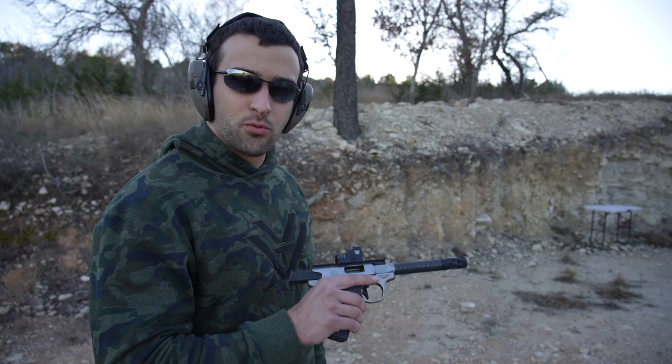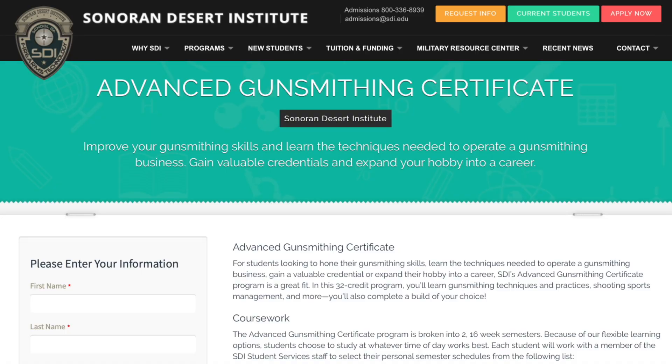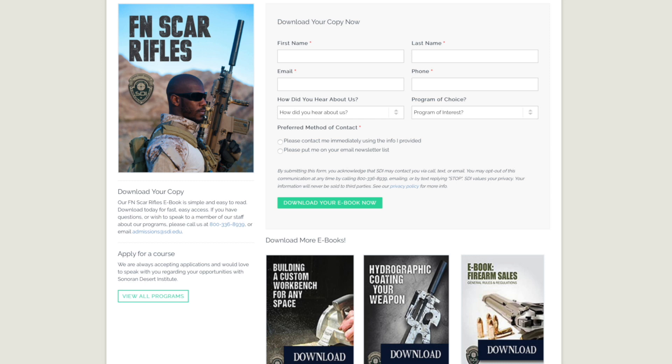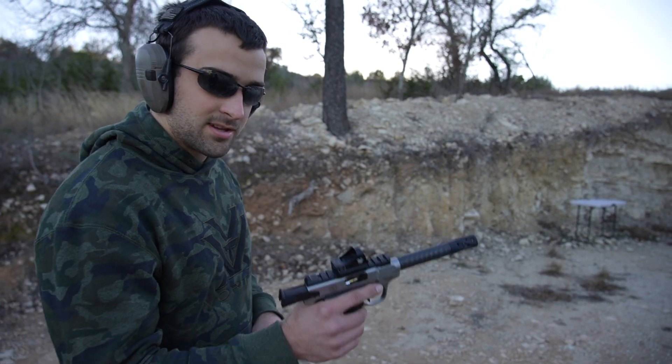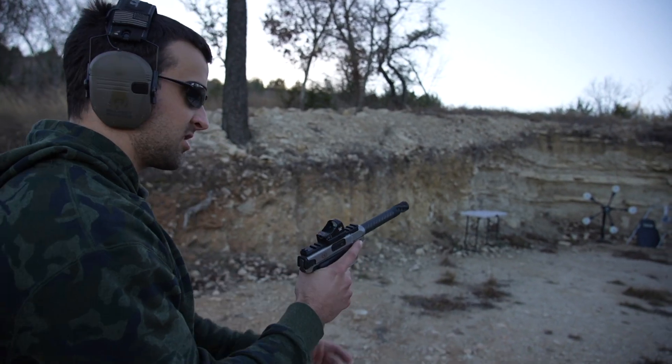Before we get shooting, real quick thanks to our longtime sponsor, that's Sonoran Desert Institute — online schooling for gunsmithing on particular firearms, as well as broad stuff, shooting sports management, and many other courses. Link in the description to SDI. You can get certified on some courses there, they have several different funding options, and you guys can make a career out of the subject of shooting. Again, link in the description — always appreciate their support.